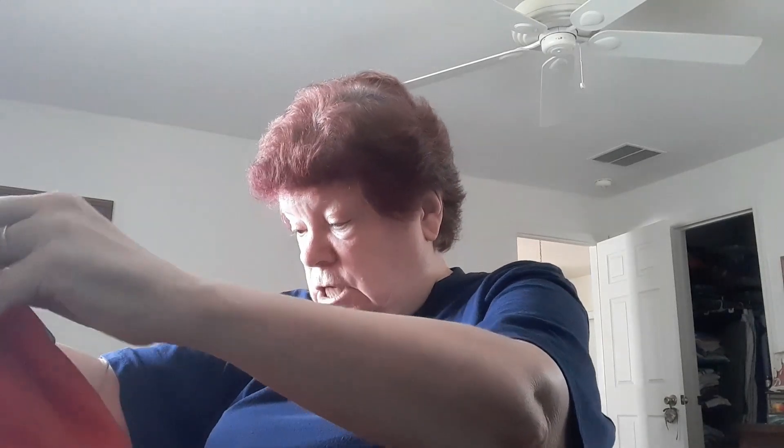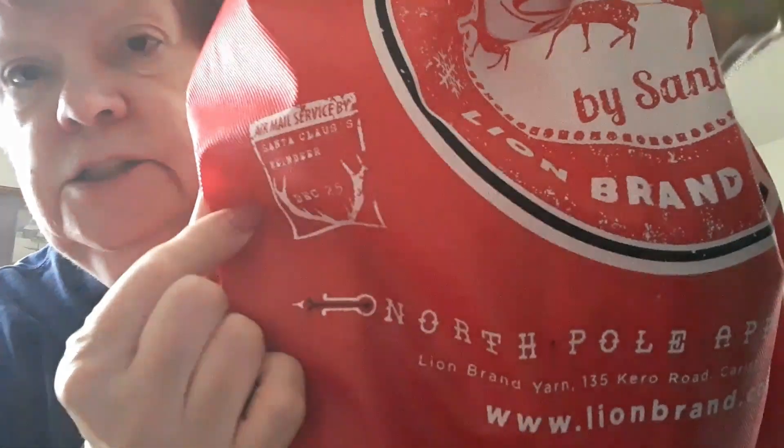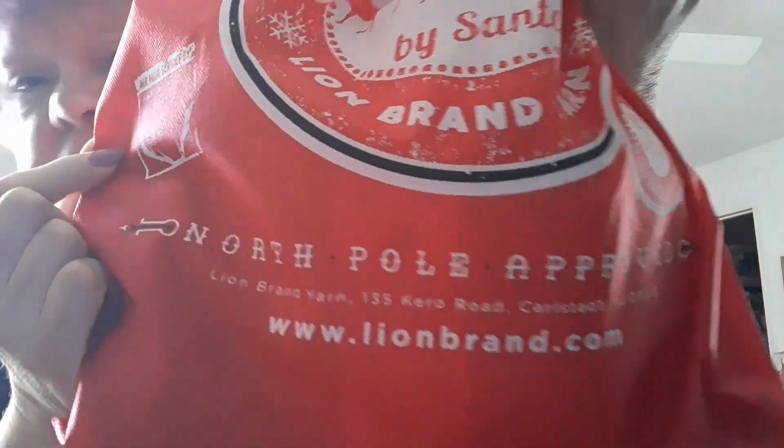Now I've got a surprise — a Santa Sack! Let's read it. This is from Lion Brand: 'Secret Stash of Yarn by Santa, Lion Brand Yarns, packed by Elf 1878, North Pole Approved.' Over here something with a reindeer: 'Air Mail Service by Santa Claus's Reindeer.' Up on top it says 'Santa's Toy Factory, North Pole Post Office Service.'